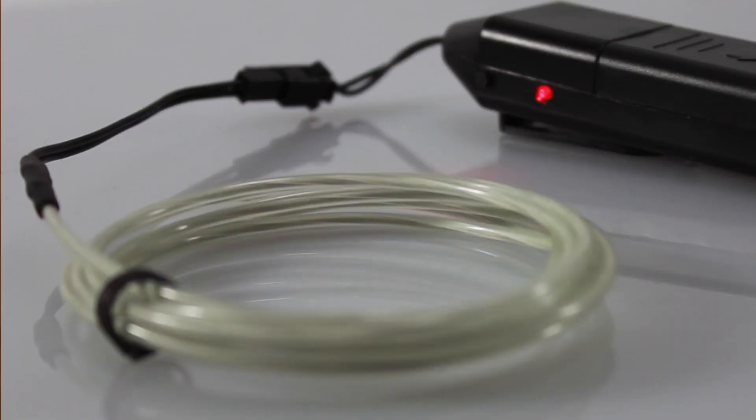EL Wire lasts anywhere from 4,000 to 6,000 hours, which means 160 to 250 days of constant use, or we can call this a year of using it at night before the brightness starts to diminish.